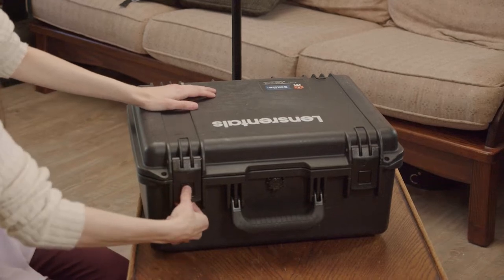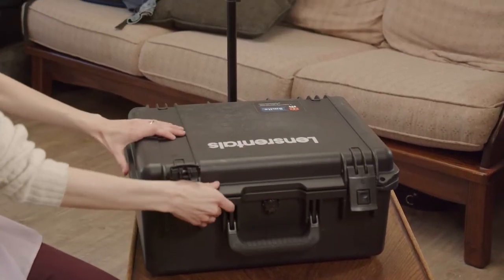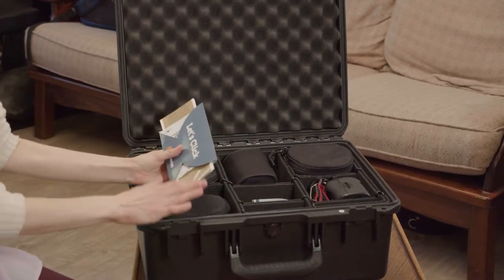To open it you have to push these little buttons on the sides. So we're going to open those up and open the box like that. Something really nice about Lens Rentals is that they actually send return labels, so all you have to do is stick the return label onto the box. Literally, you just stick the whole case back in the shipping box, bring it to FedEx or UPS, give it to them, and they give you a receipt to prove that you returned it. It's just so good.